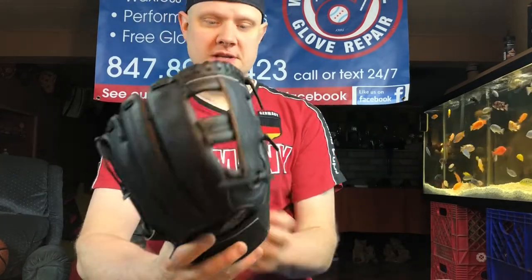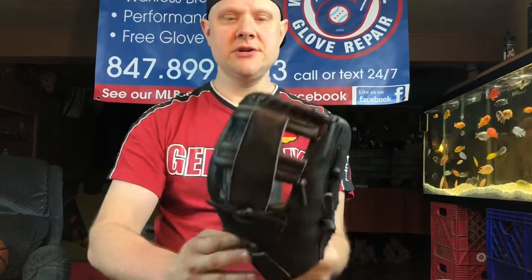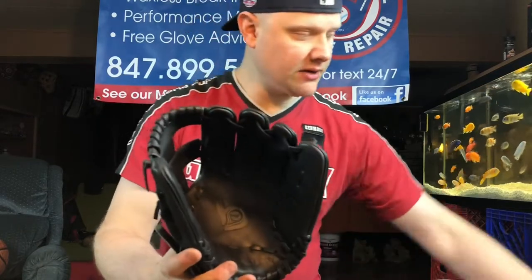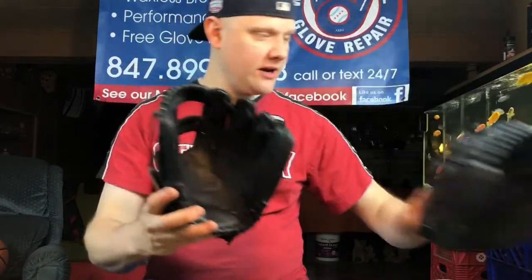This is the 11 and a quarter inch, just a vertical post — mostly infield here, just like the I-web there.